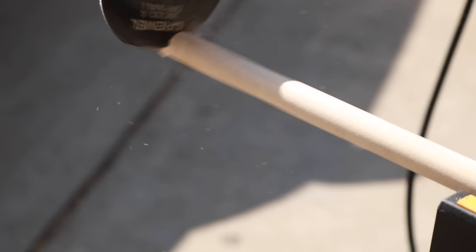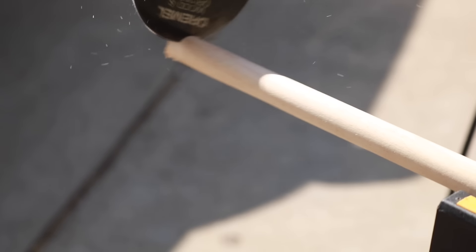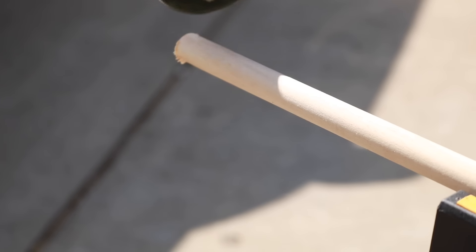Turn down your volume. FYI, this dowel is 5/8 of an inch round.